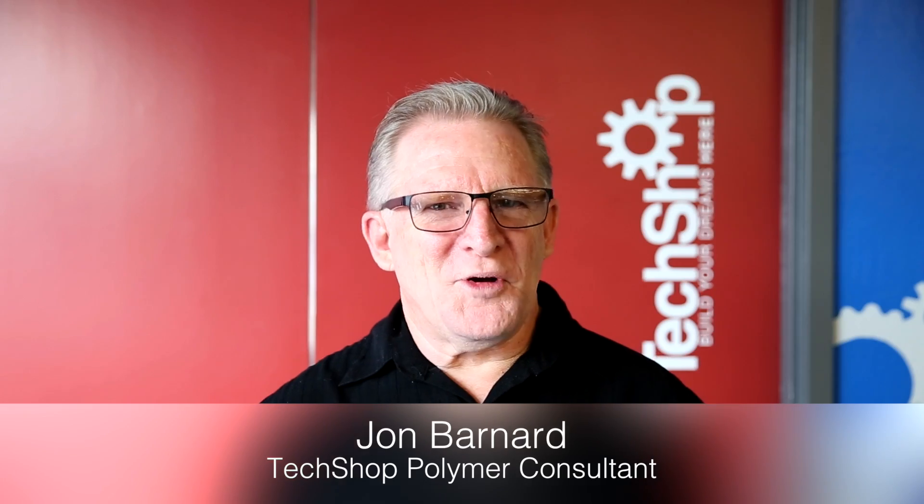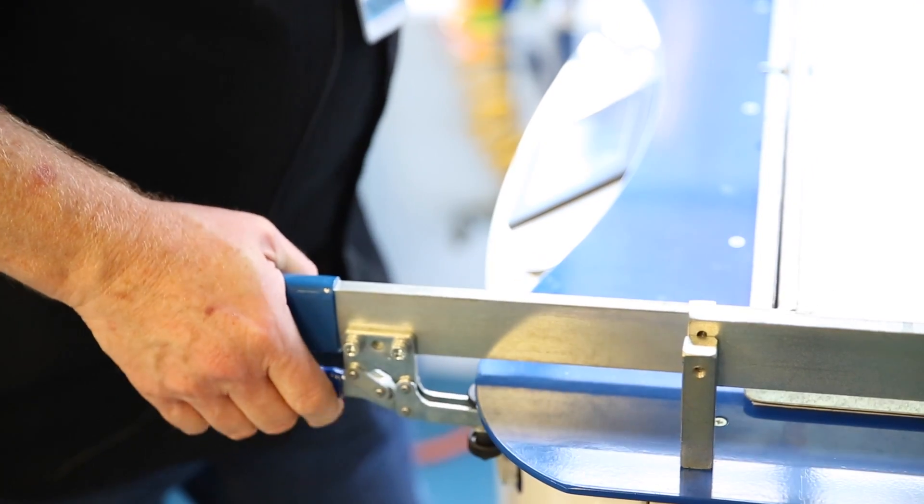Hi, my name is John. I'm an instructor here at TechShop and I'm also a consultant. I work with plastics, I work with carbon fiber, composites, and I also work with the vacuum former.